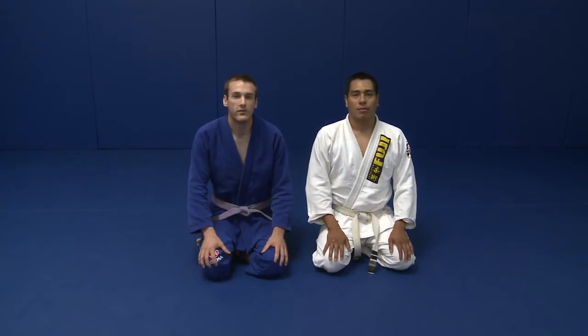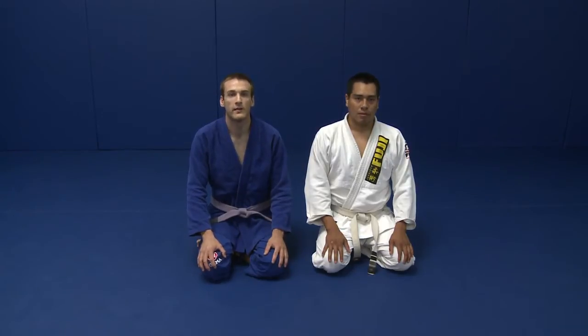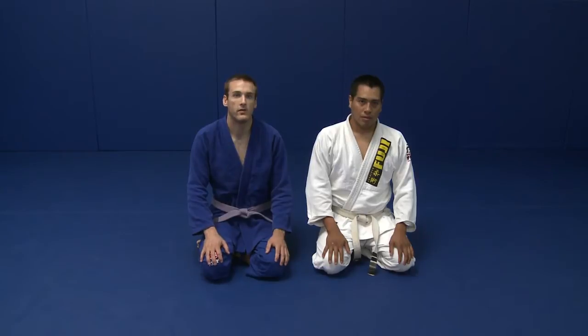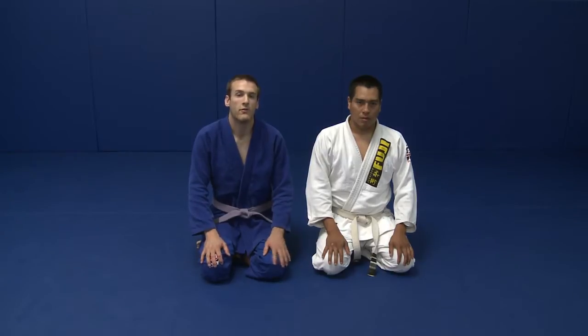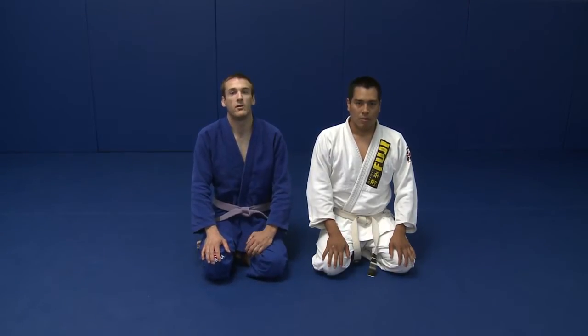Lesson number 10. In lesson 10 we're going to cover some techniques to get back to the closed guard when, per lesson 9, our opponent opens our guard and we're extending them out into the De La Jiva guard. I always want to get back to the closed guard if possible. This fits into my guard philosophy of always getting the closed guard when possible.